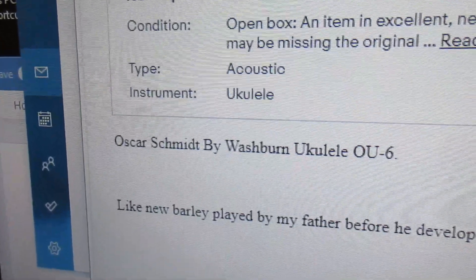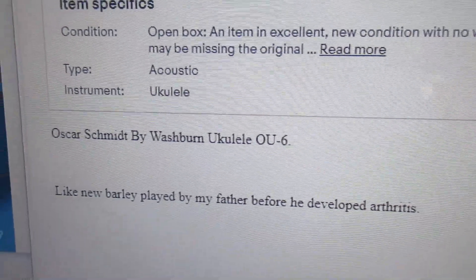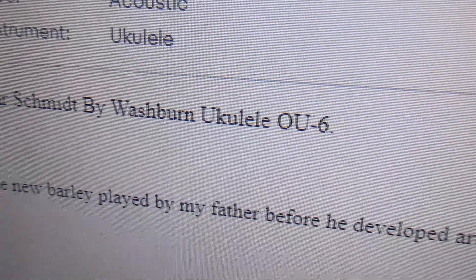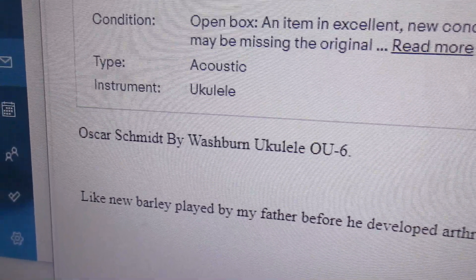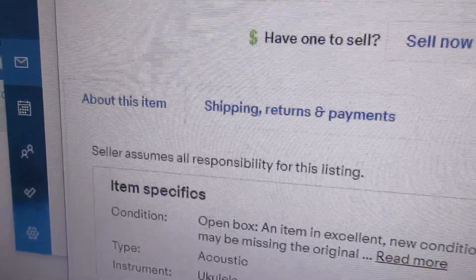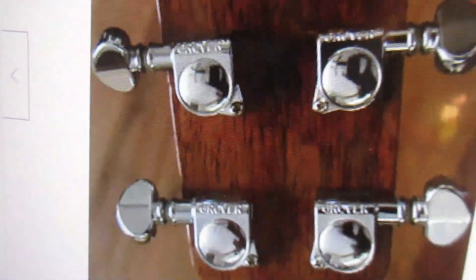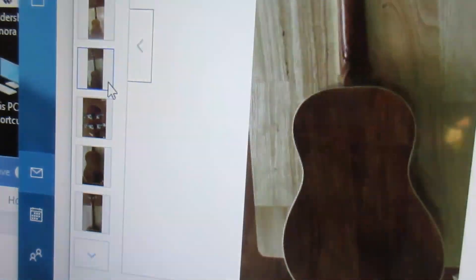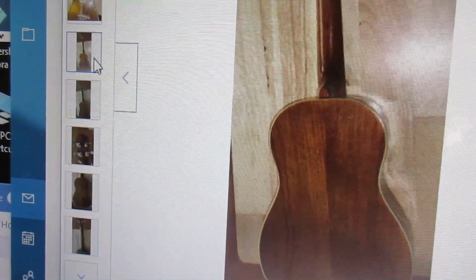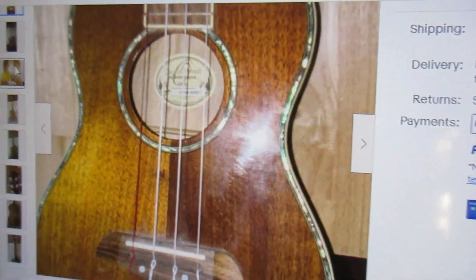This one is said to be like new, and I'm trusting that it is. It's the OU6 — not the new ones coming out with slightly different lettering. The key is you've got to have these Grover tuners to be getting the true old-style Oscar Schmidt OU6.